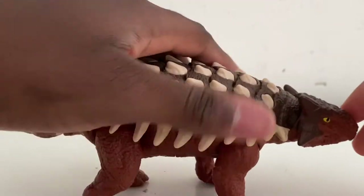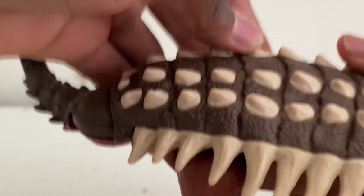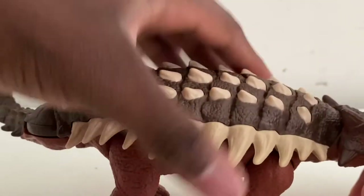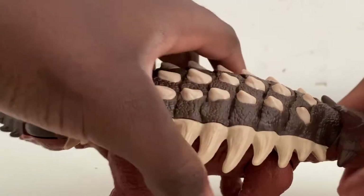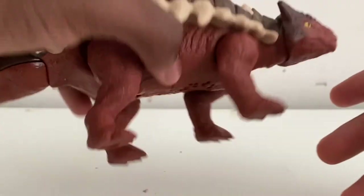The overall osteoderm on the back is brown. The spikes are not white exactly — they're more of a very dark off-white color. The face is red. Overall it looks pretty cool.